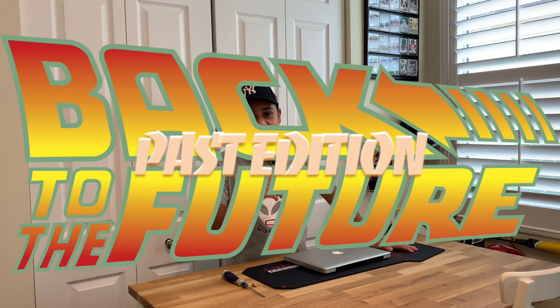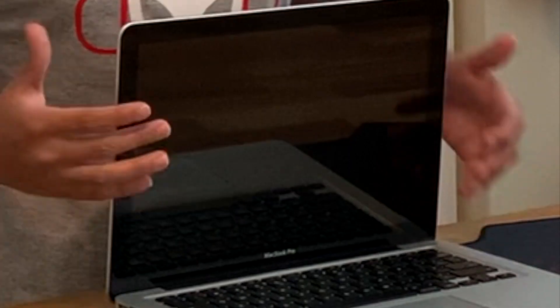Oh, I didn't see you there! Welcome back to Back to the Future Past Edition. Today we are going to look at the MacBook Pro 2012 edition. It's old, I know — but today we are actually going to upgrade the HDD to an SSD drive. If you're interested in doing that, I'm going to do a step-by-step walkthrough. Be sure to hit that subscribe button.